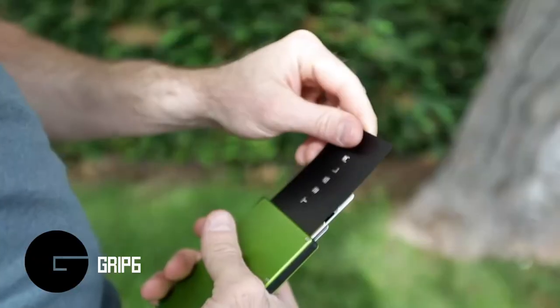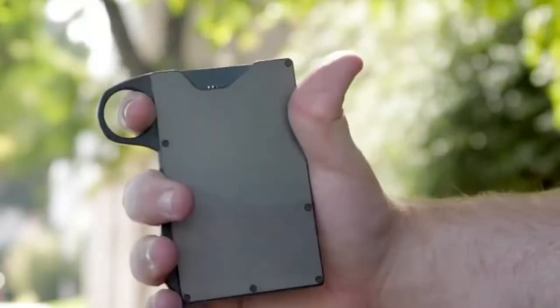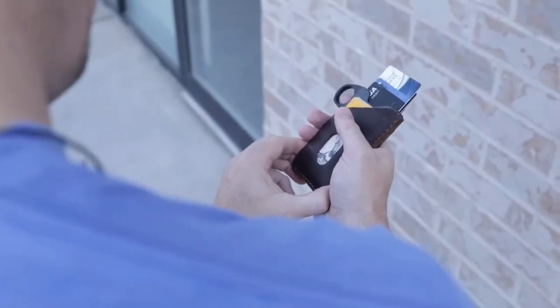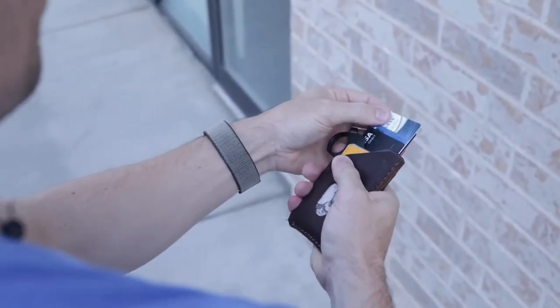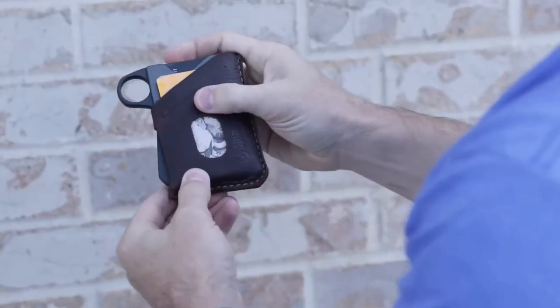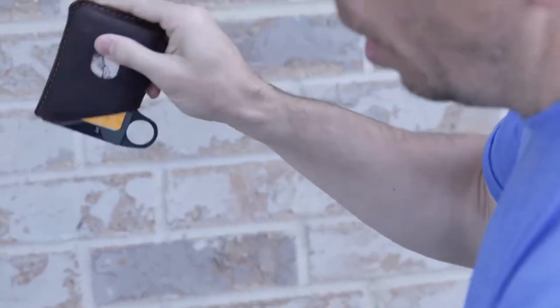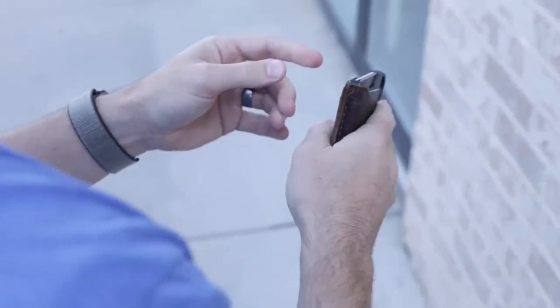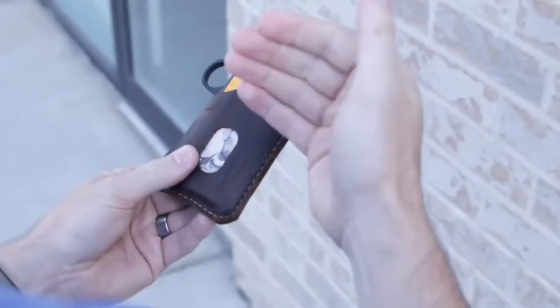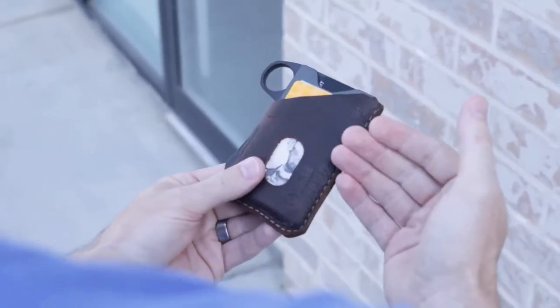GRIP6 is a quick and intuitive wallet to access and use your cards. Simply squeeze and credit cards emerge, perfectly arrayed for immediate access. Release your grip, and the cards drop down, locking in securely. This geometry leaves enough room between the cards for you to locate and grab the individual card you need.